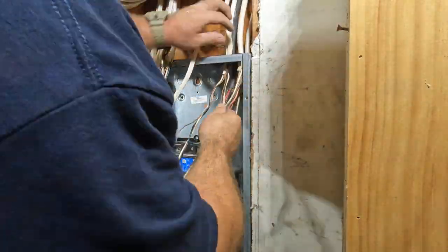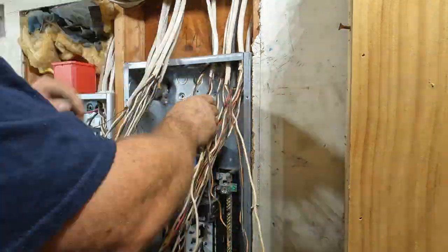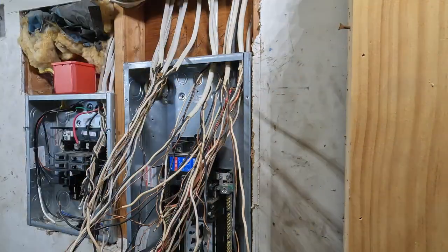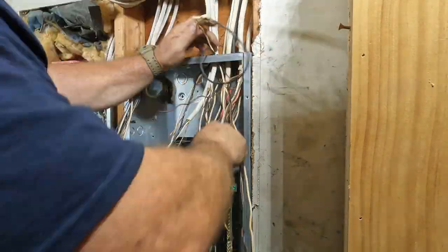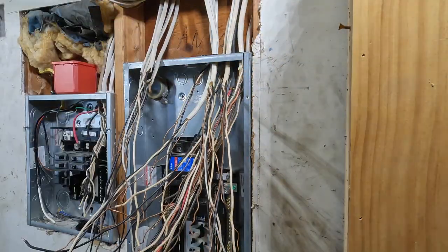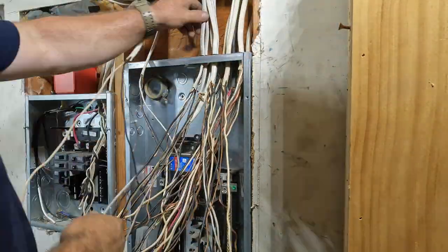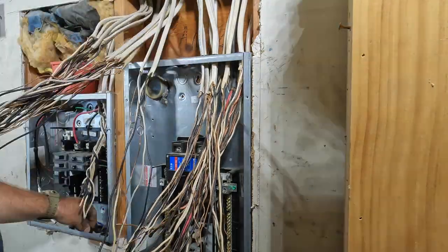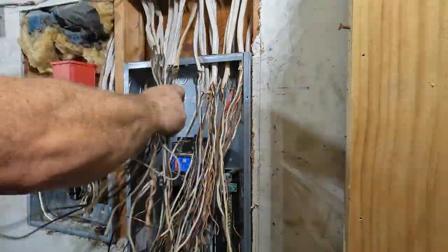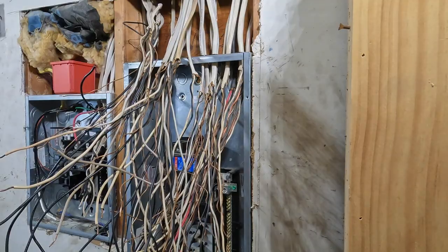At some point during the day I had to run out to my supplier, Good Friend Electric — shout out to Good Friend, they're in Tom's River, but the branch I go to is normally in Brick. Brian and Steve there do a fantastic job. Anyway, Steve was there that day and I wanted to change out the bonding bushing. There's a metal nipple between the back of the meter and the panel up in the upper left-hand corner. Since it's a piece of steel, the code says I need to make sure it's bonded to the system — I can do that with a bonding lock nut, but I prefer a bonding bushing, which has a lug with a properly sized bonding jumper from the bonding lug to the ground bus inside the panel.